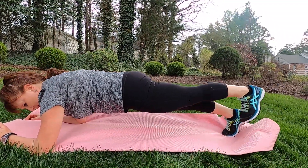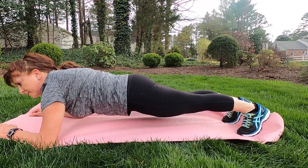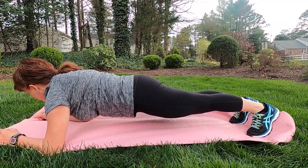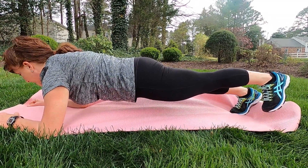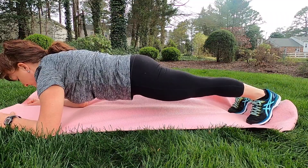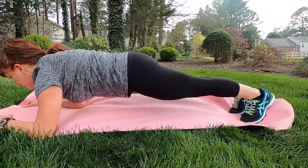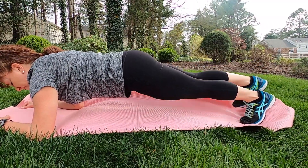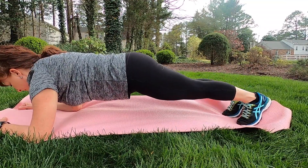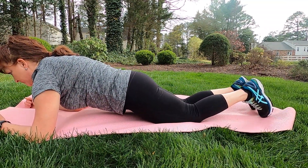I've got a yoga mat here, but if you don't have one at home, you can just grab a blanket or a towel — whatever works for you. Holding that plank, we've got lots of options: we can lift one leg, set it down, lift the other one, or do some taps to the side. Of course, we also have the option to drop to the knees into a modified plank.